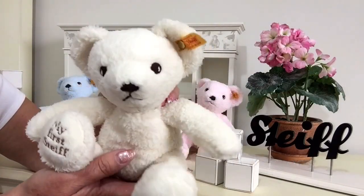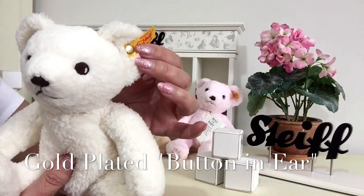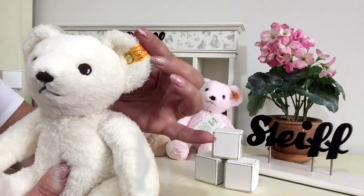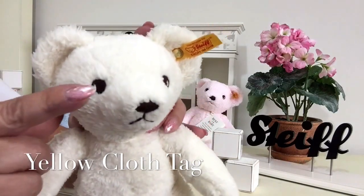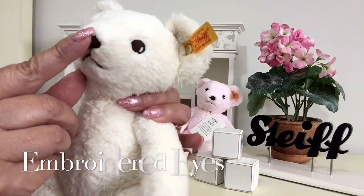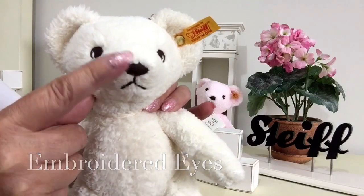Now, like all Steiff, he's got his signature which is the button in the ear and we can see there's a gold plated button in the ear there with the yellow tag. His lovely little eyes have been embroidered on and so has his nose and his mouth, and this has been done in a black cotton.